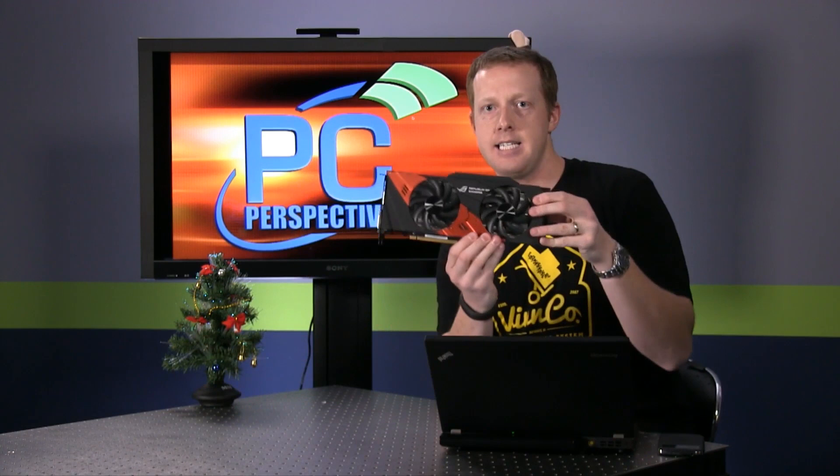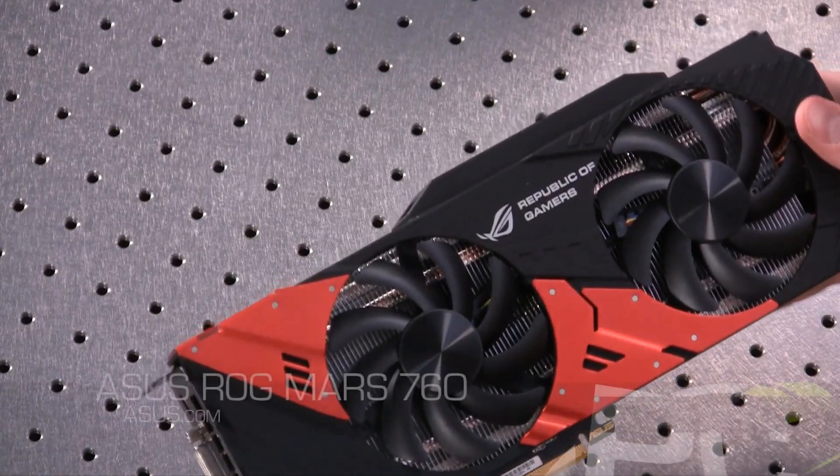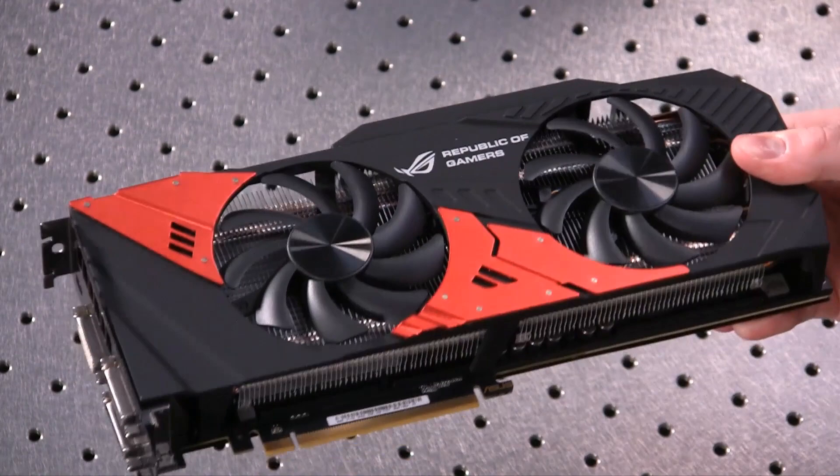So what you have here is the Mars 760. What you might notice if you're a frequenter of PC Perspective or you really enjoy high-end video cards is that this is a little bit smaller than some of the Mars cards of the past, particularly the most recent one, the Mars 2, that was enormous.